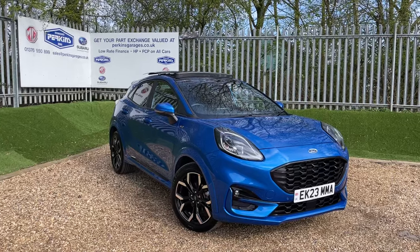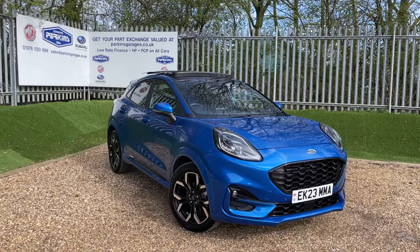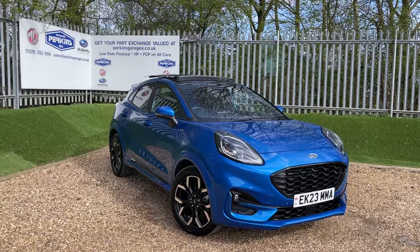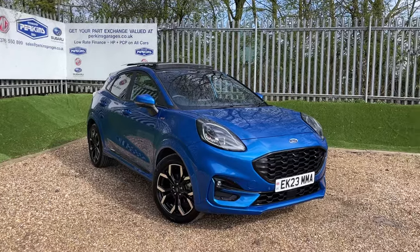The vehicle is registered on a 2023 plate, meaning you're taking Ford warranty with you until March 2026. The Puma has done just over 5,000 miles — I'll get the exact number once we're on the dash in a moment.